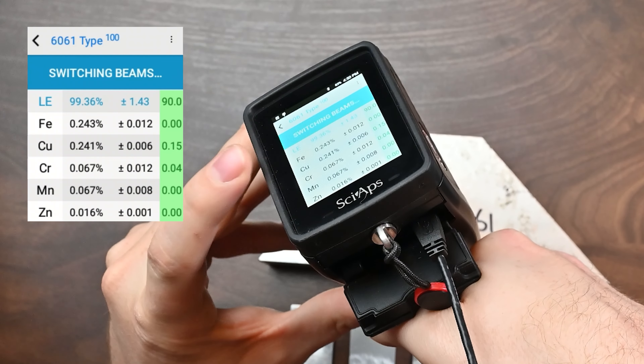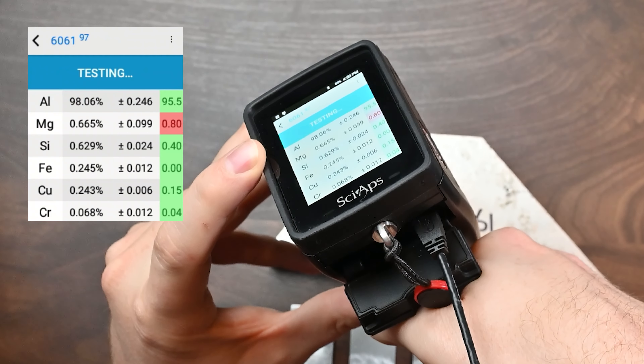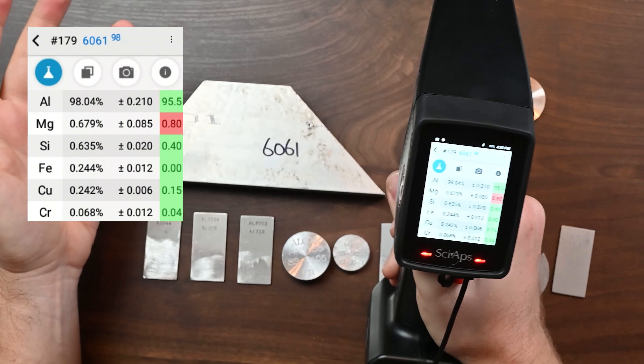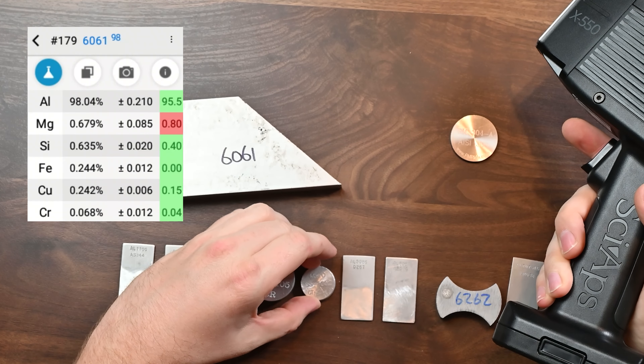So if I go back on the 6061 and hold the trigger down, eventually you're going to see 'switching beams' up here. And now when you see that, you're going to switch over and start looking at light elements — you're going to see the magnesium and silicon start to populate. And that's exactly what we see, and we still have a great grade match, even on this material that doesn't have a perfect surface finish.